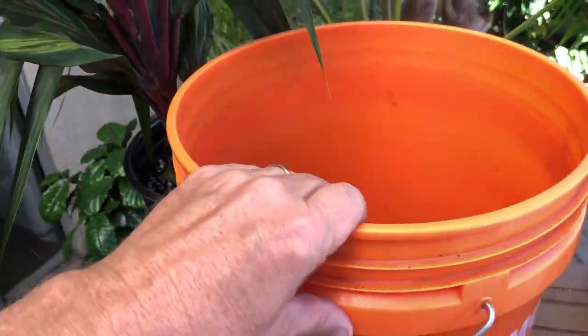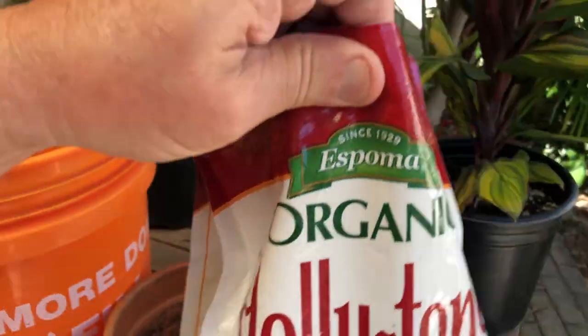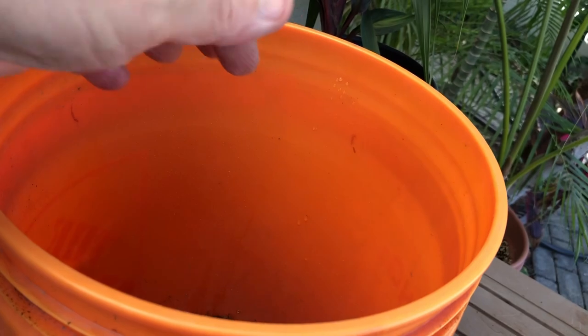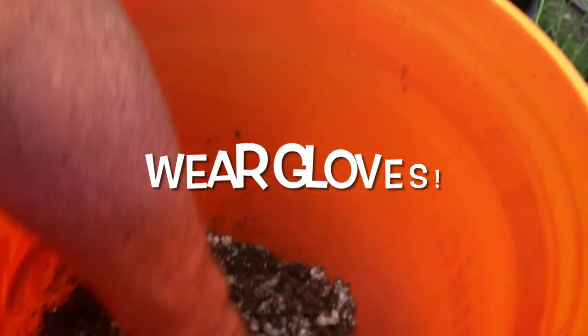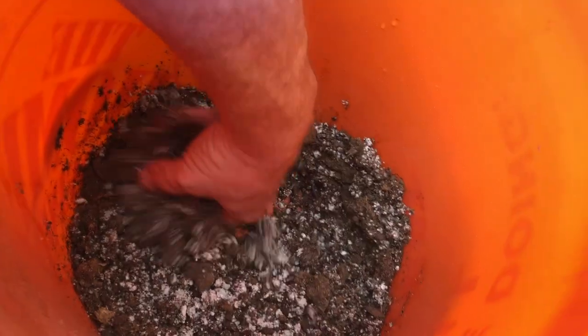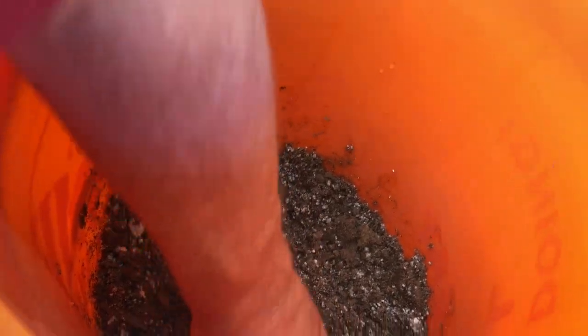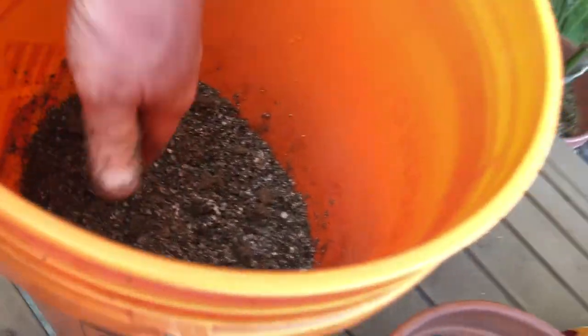And the other ingredient I use is this Holly Tone. Now, for this small amount — this will fill a one gallon container — I'm going to use maybe a tablespoon. Let's mix it all in. You need to use your PPEs, your personal protection equipment. Mix it all up, and as you can see it's damp. You want to make sure that everything gets fairly damp and mixed in. This amount is about enough for a one gallon pot. Obviously, if you're going to do a five gallon or 15 gallon, you're going to want to mix quite a bit more of each ingredient.